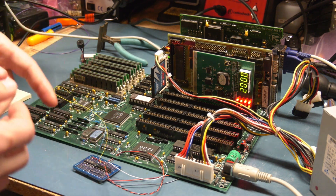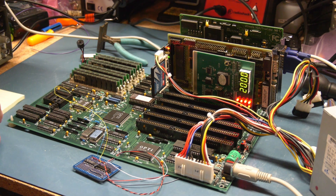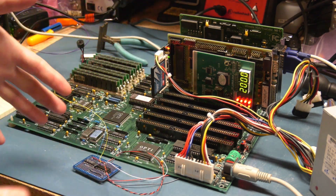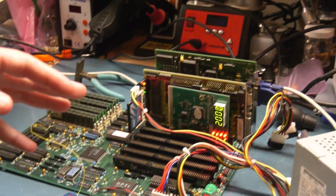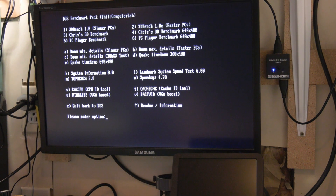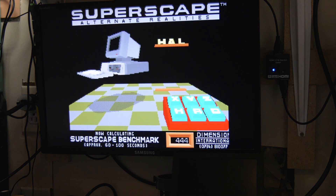Finally figured out what all the different registers are to get the clock doubling and the cache enabled. Let's pan up to the screen and run a benchmark. So while this benchmark is running, it's running at 40 megahertz — look how fast that's going.